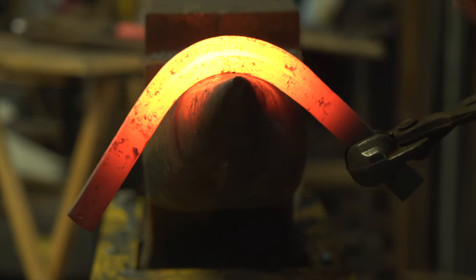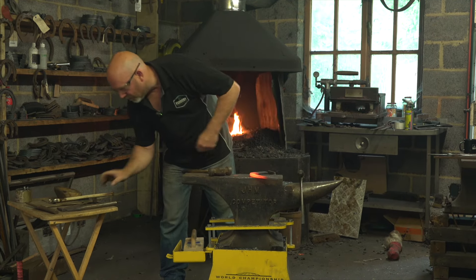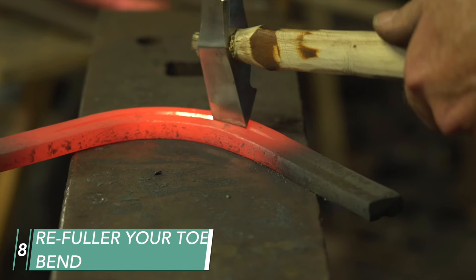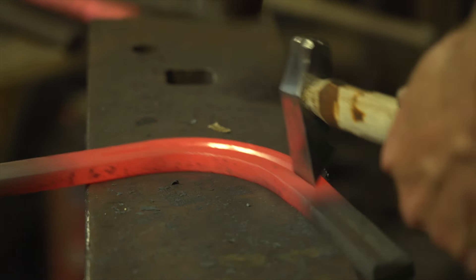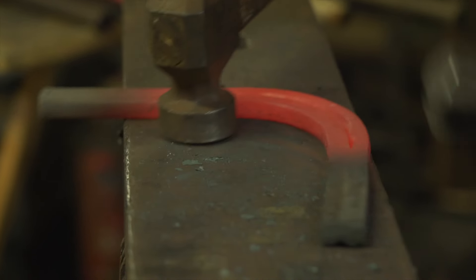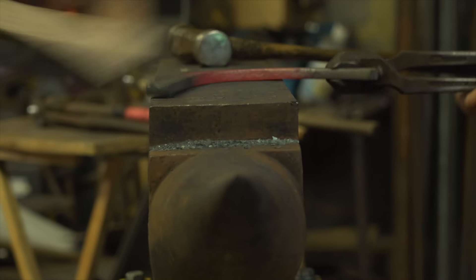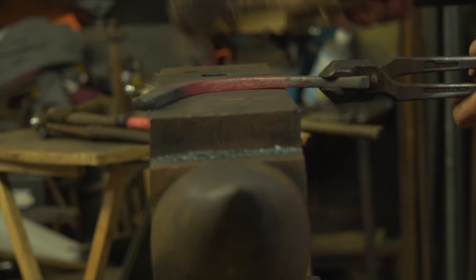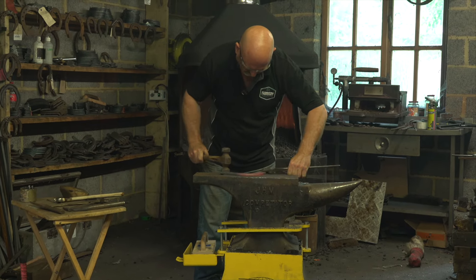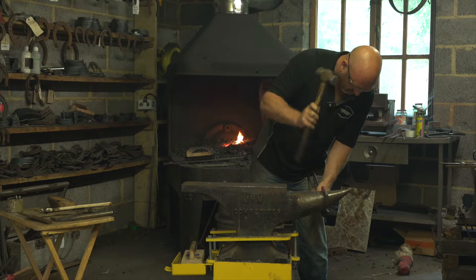Now we can smooth out any lumps and bumps around the bick and clean the scale off, because we're going to re-fuller now, slightly deeper — taking our time because fullering around the bend is slightly harder than on the straight. Just any last-minute adjustments at this heat, then level out our foot surface, making sure the inner border is not higher than the outer border — slightly lower so we don't have sole pressure — and make any adjustments to our toe quarter angles.